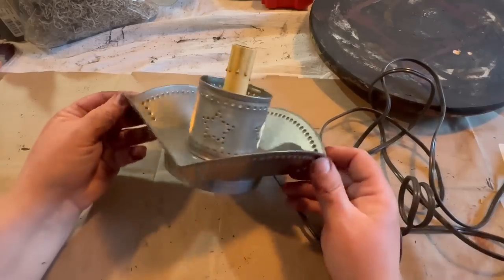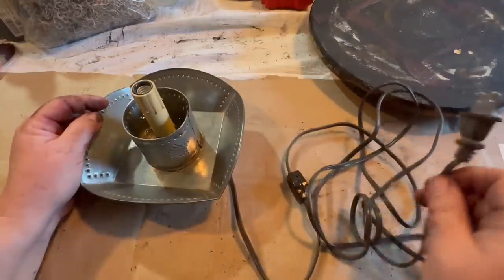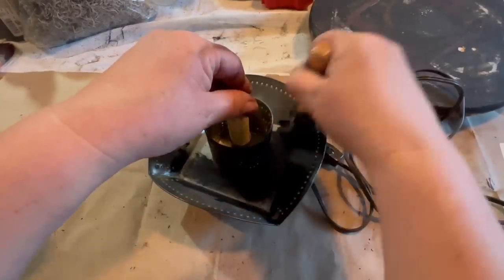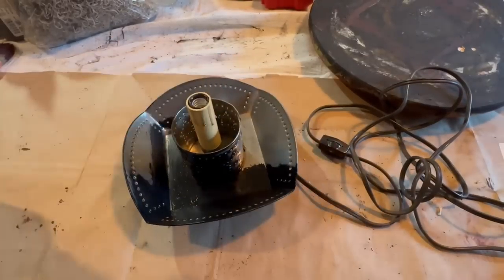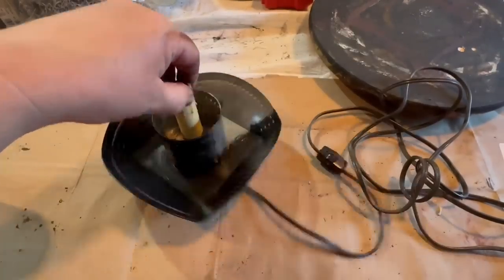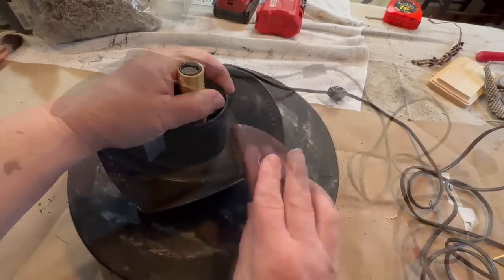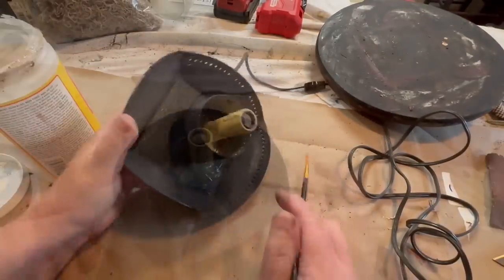I picked up this punch tin light just the way it is — no shade, no nothing. I think it did have a bulb in it, but it did not work, so I just took it out and threw it away. I'm going to give this a black paint job. I love the punch tin in black and I wanted to give it more of an old look. I did two coats on this; it didn't cover very well on the first coat. Once it's dry, I'm just going to go over it with sandpaper around the edges and scuff it up to make it look distressed, even on the outside around the corners.